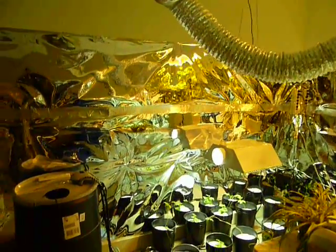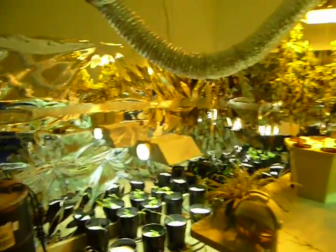I put some mylar all around the room about seven feet high, which is probably more than I needed.